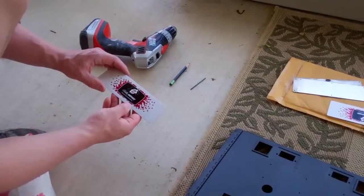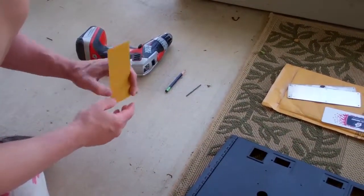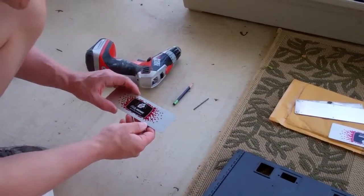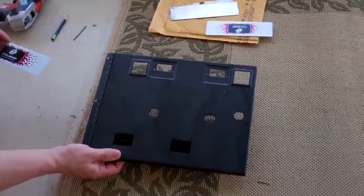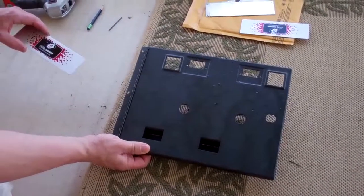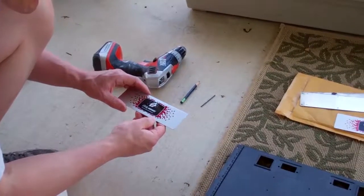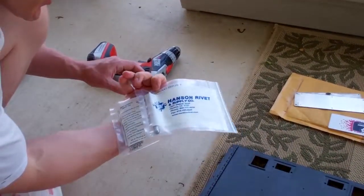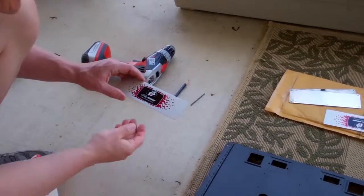I'm going to show how to mount an adhesive back aluminum plate — a Bally Midway operator business plate — onto a Bally Midway coin door. We're going to drill holes in it and then, using rivets and a clincher, rivet it back onto the door.